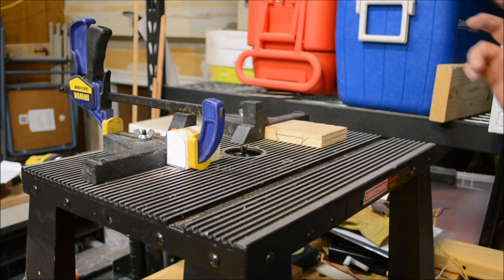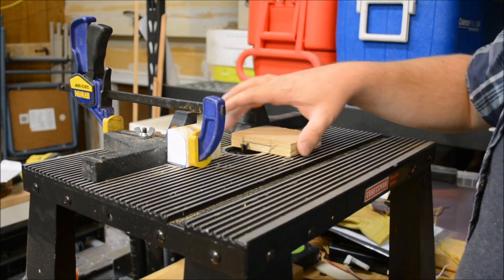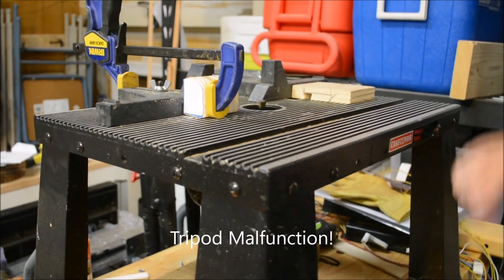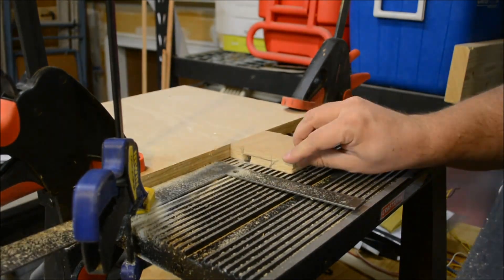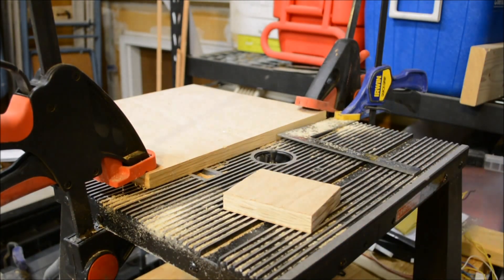I've recently been lent this router table, so I'm not familiar with it. What I'm going to try to do is route the dovetail bit out this entire section. I decided the fence that came with it was a little too scary to use, so I'm using this one. And here's an example of why feed direction is very important.